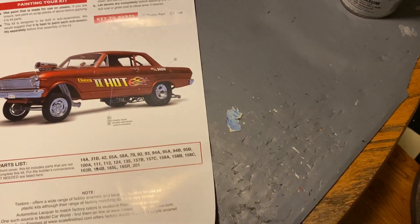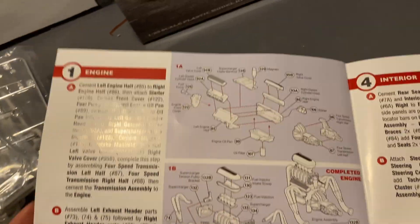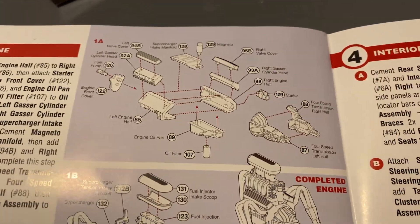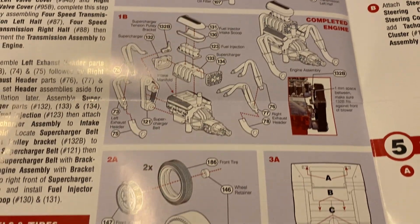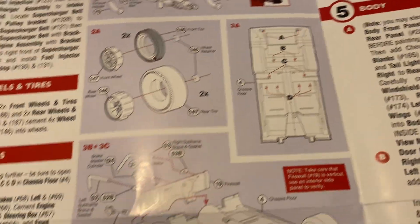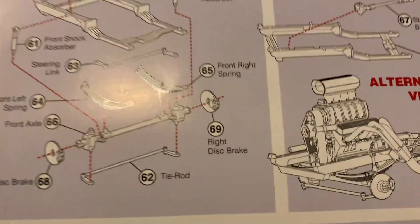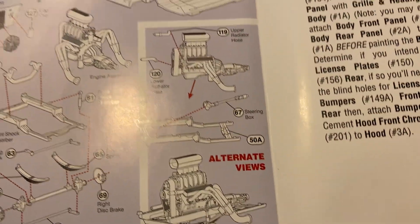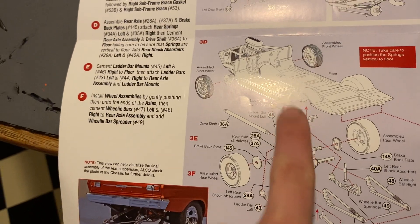Let's look inside the instructions, which don't really tell you where to put some things very well. You're getting the motor together and all that, tires, frame selection — yeah, it doesn't really tell you exactly where everything goes.